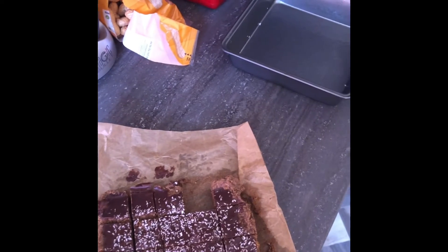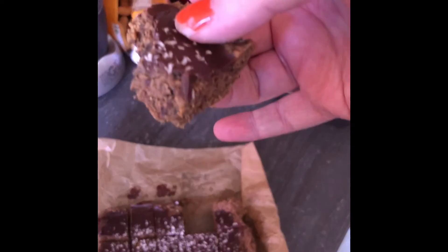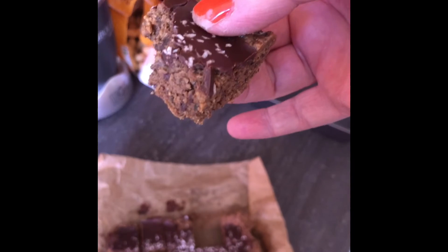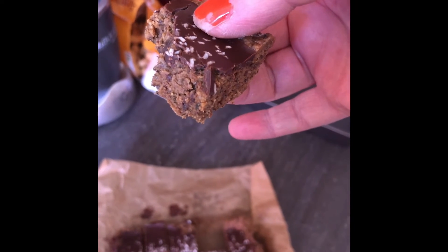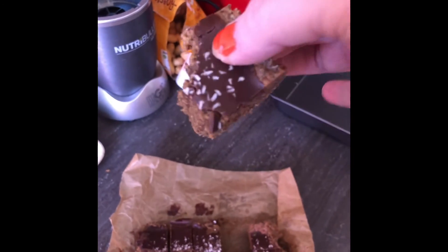It tastes really nice — I can really taste the peanut butter. So there you go, my wee experiment turned out okay.